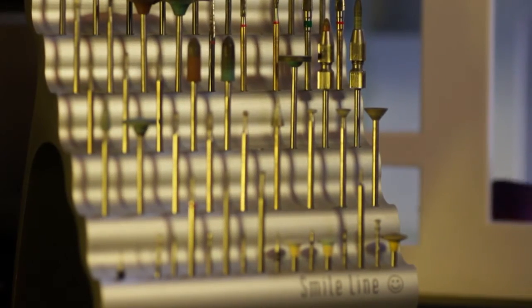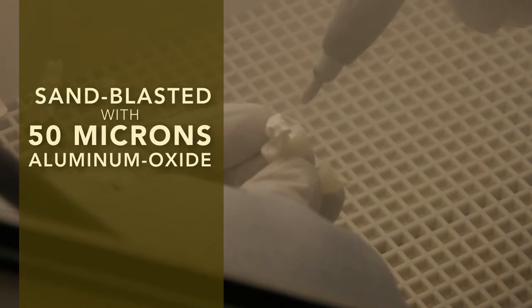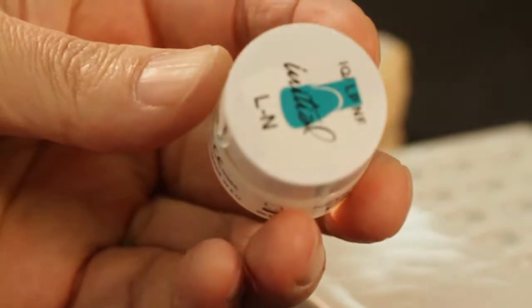Before applying the Lustre Coating, the ceramic restoration is shaped and contoured using adjusted diamond burrs. After this process, the finished crowns and bridges are sandblasted with 50 microns aluminum oxide at 1.5 bar pressure. The Lustre Paste Neutral is then coated on the entire surface of the sandblasted restoration — this coating is clearly thicker than what we know from a normal glaze firing.